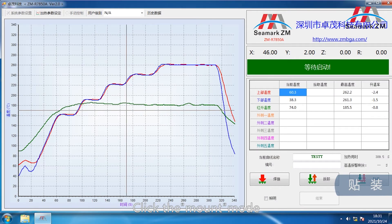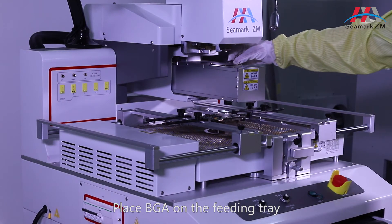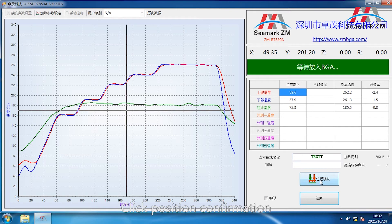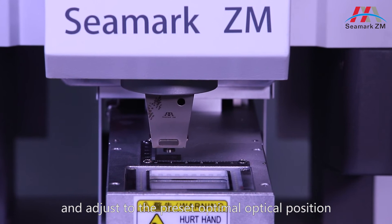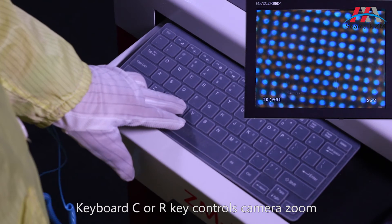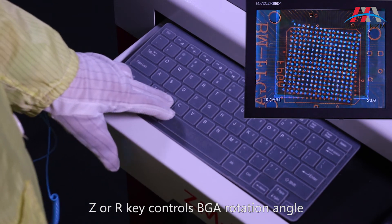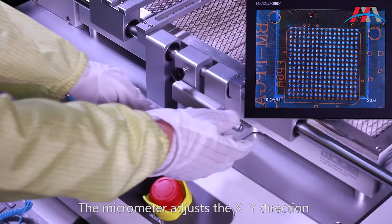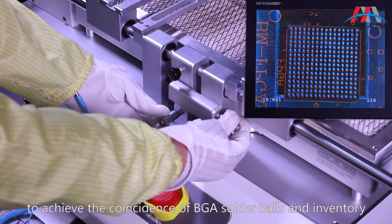Click the mount mode. CCD out. Place the BGA on the feeding tray and click position confirmation. The system automatically absorbs the BGA and adjusts to the preset optimal optical position. The CCD optical source is automatically turned on. Keyboard C or R key controls camera zoom. Z or R key controls BGA rotation angle. The micrometer adjusts the X-Y direction to achieve the coincidence of BGA solder balls and inventory.